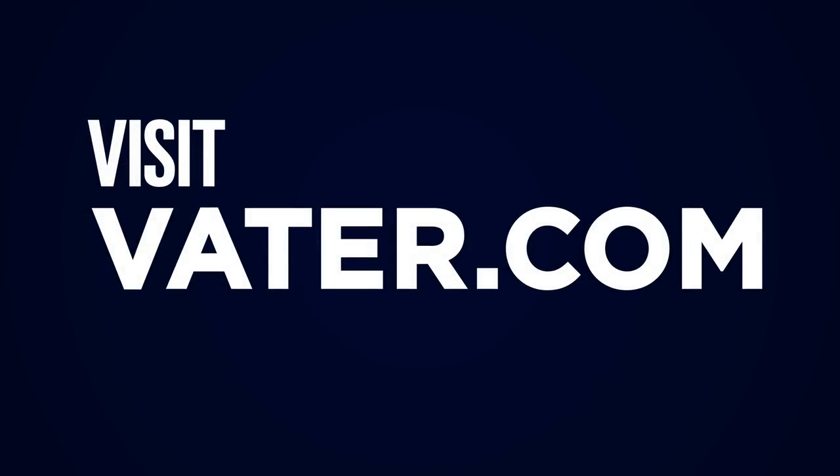Ask for Vader Extended Play series at your local store and visit vader.com for more info and warranty information.